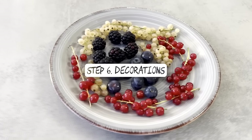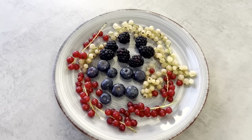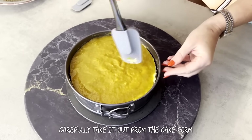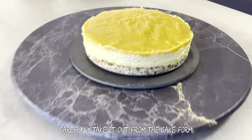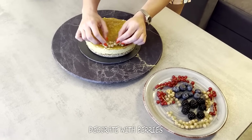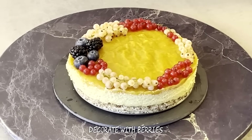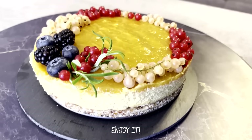Step 6: Decorations. You can decorate the cake however you want. We use berries: viburnum berry, blueberry, and blackberry. Take the cake from the fridge, carefully remove it from the cake form, and decorate with berries. Enjoy it — bon appétit!